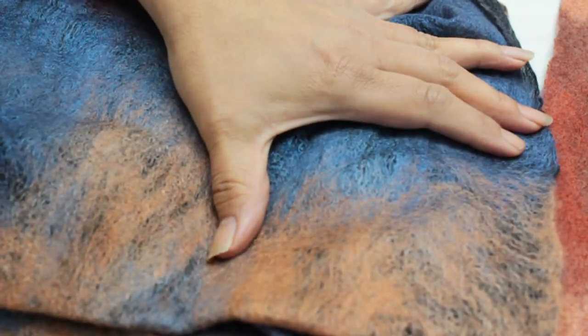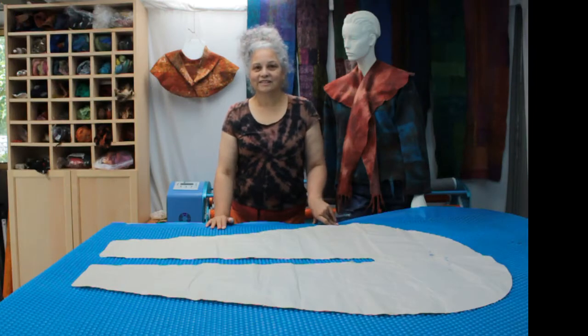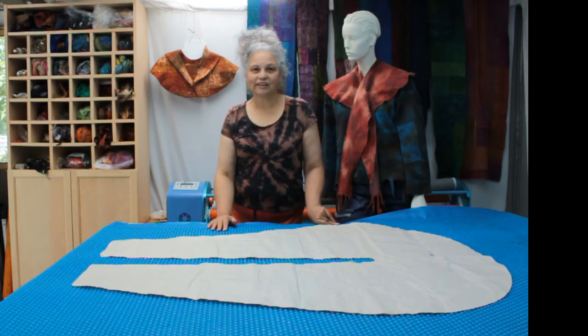There you go — that's what I wanted to point out to you. There it is folks: how you can replace your hand rolling with the use of the gentle roller. I'll catch you on the next video.